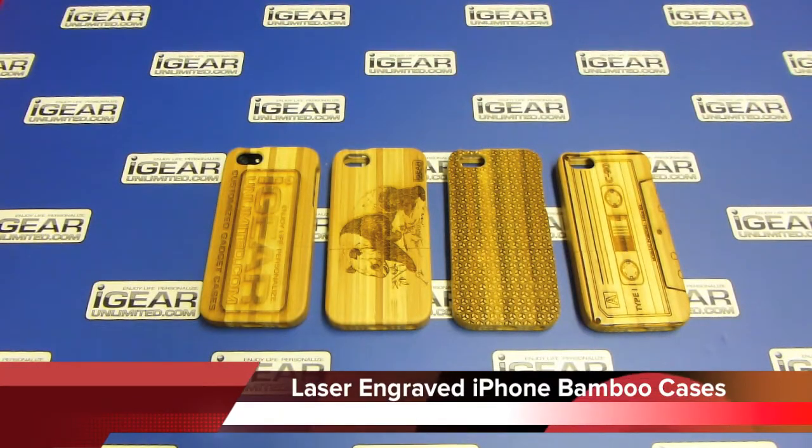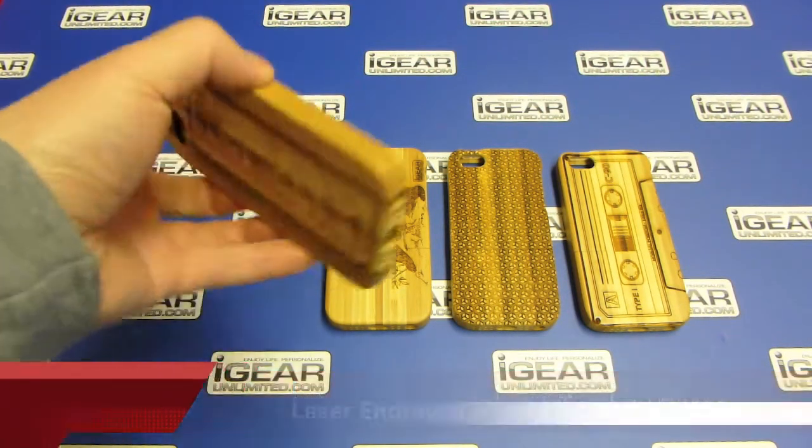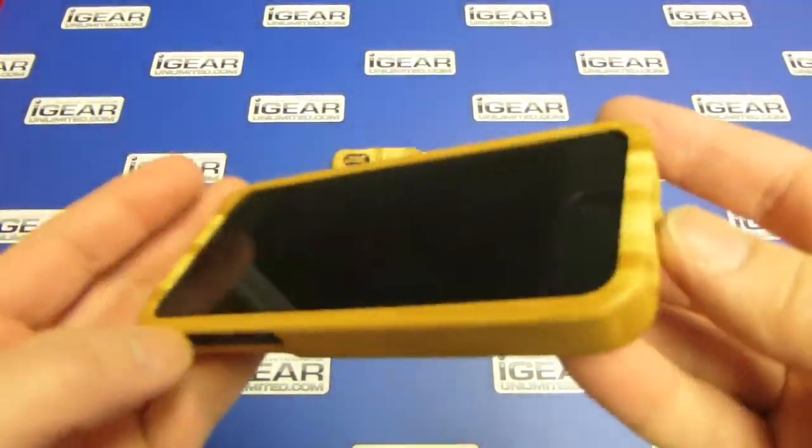Hi guys, this is Jimmy from iGearUnlimited.com. I'm going to show you our new custom engraving option for the bamboo case. We offer bamboo cases for the iPhone 4 and iPhone 5. It's made of 100% solid bamboo, all natural.